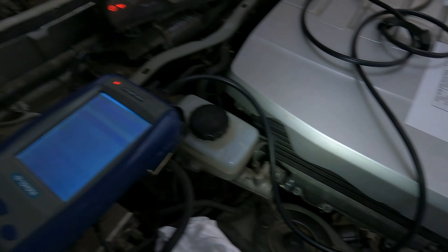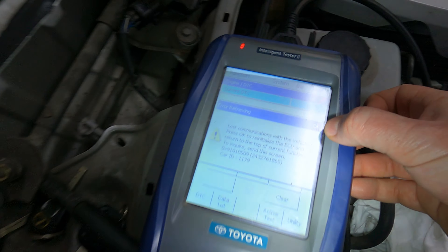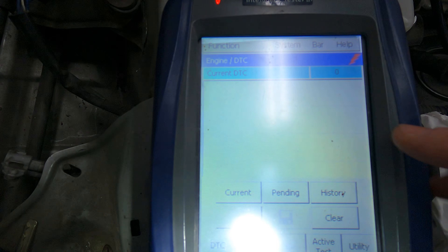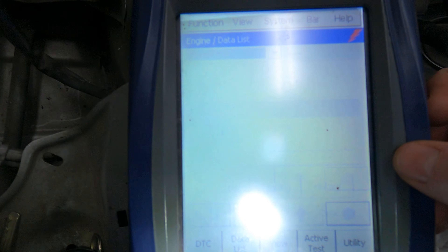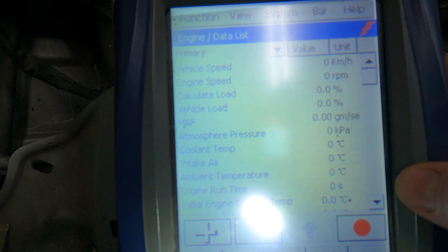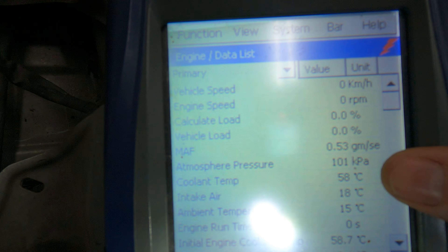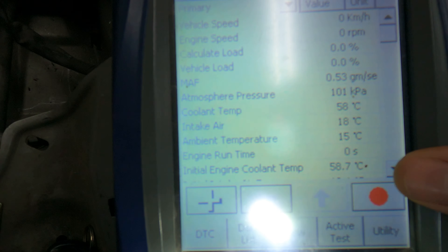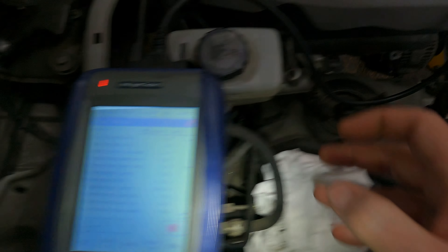Going down the list - we've done all the dash lights. Going over to the OBD2 now. I've already gone into it, so I'm just going to show you. I'm just on the trouble codes there - obviously zero at the moment. You can see over there we're getting coolant temp 58, intake air 18, et cetera. We've got all the live data - that's working absolutely fine.